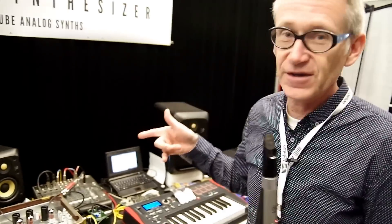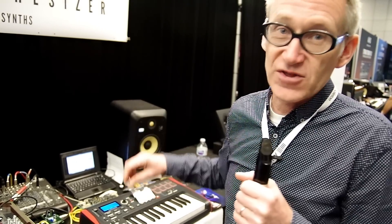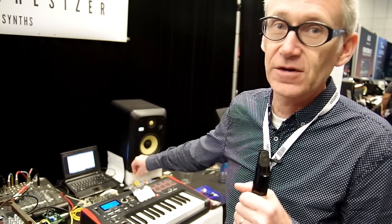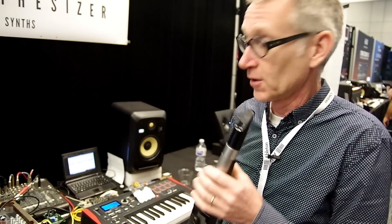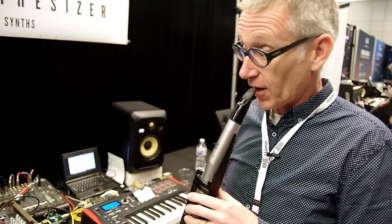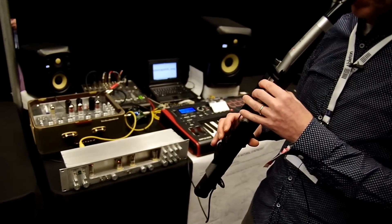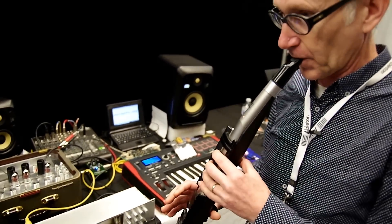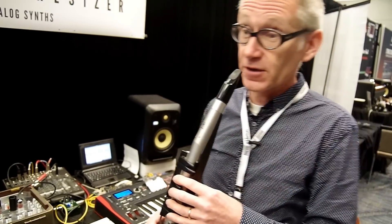The CH-RT was primarily built for wind controllers but works on keyboard with aftertouch. You can adjust many things with CC channels so you can customize your response. I'll play a bit on that. For bass line lovers, there's something here.